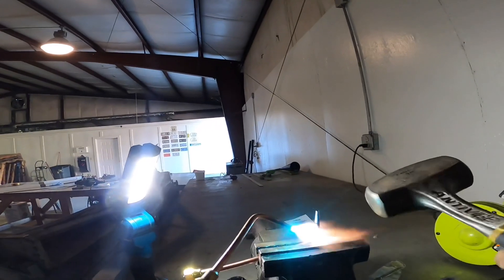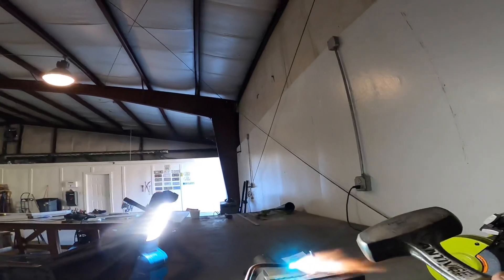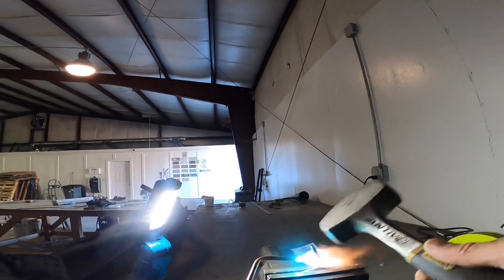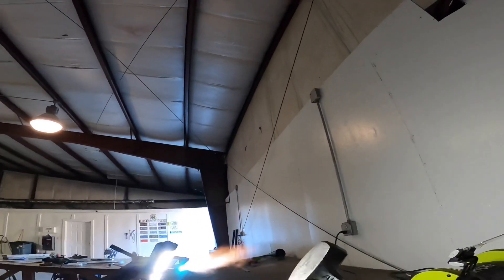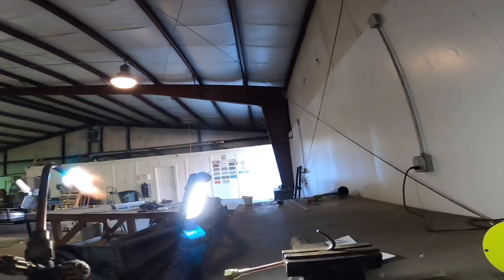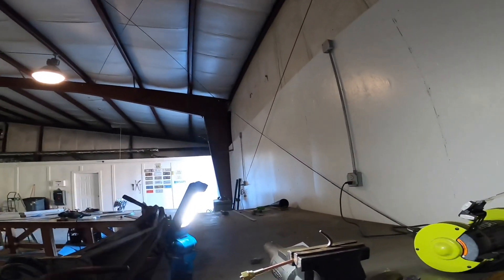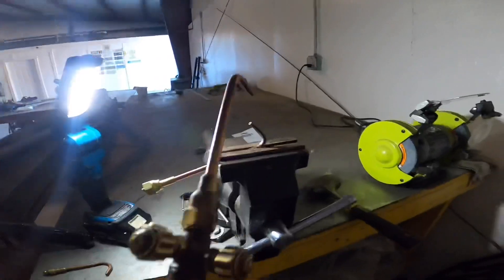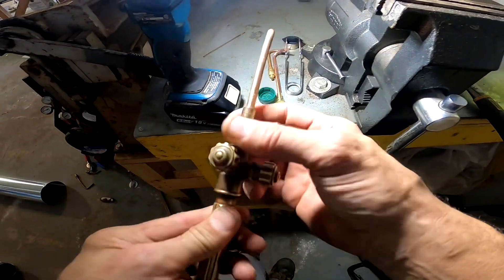All right. That's enough — that's it. So I'm going to let that cool and then we're going to put it in my torch and see how it does. This by far is my favorite tip. I think that's a number three.